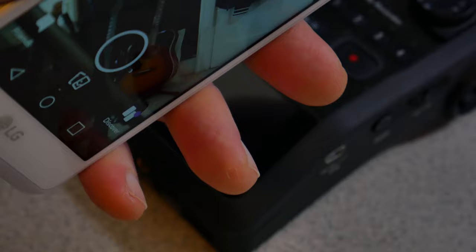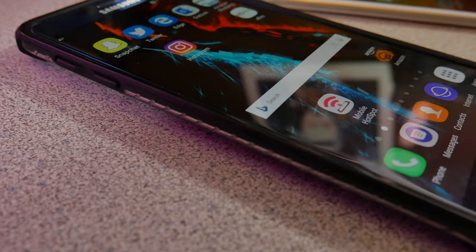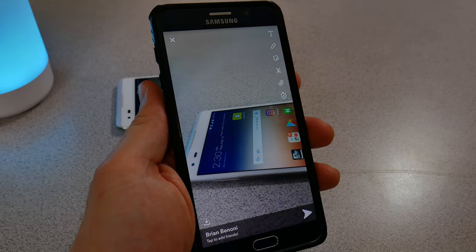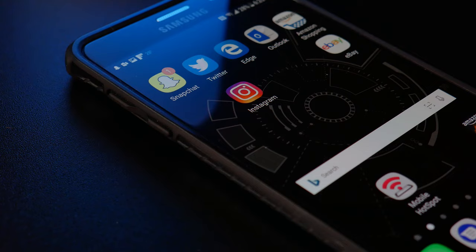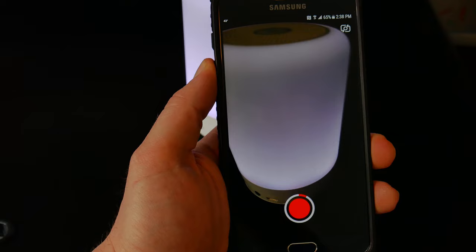It's much more stable than trying to hit an on-screen button. This, by the way, will work for iPhone and Android. You may have to enable something in your system settings if it's not working for you. But assuming you don't have a physical camera button, using the physical volume buttons is a much easier, much more stable way to take the photos and videos you want in Snapchat.